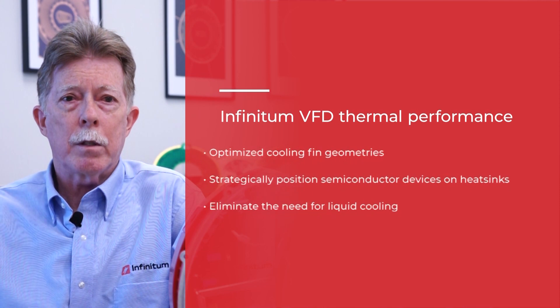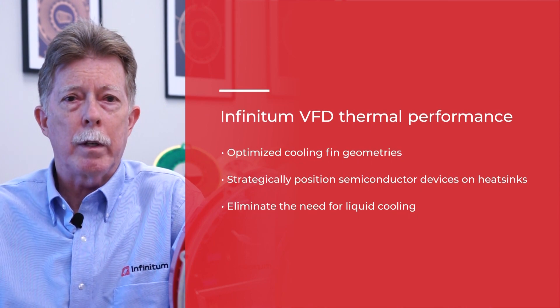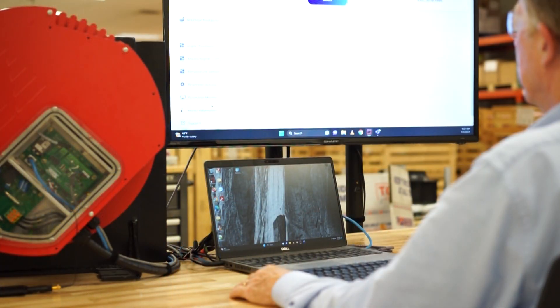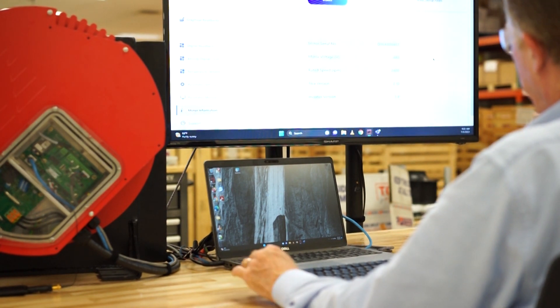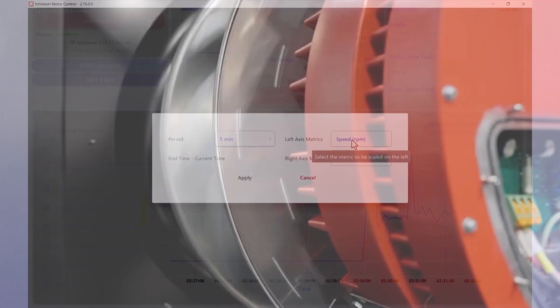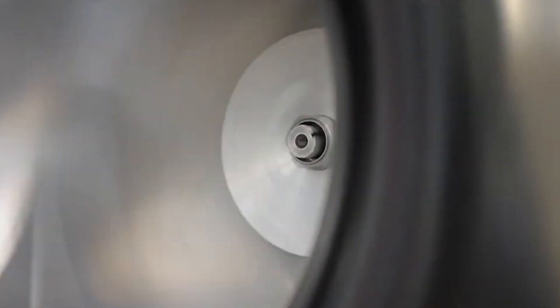For example, using real-time temperature monitoring, the VFD will issue an over-temperature warning and slow the motor down if heat buildup occurs. We designed our VFD and motor to meet the thermal performance of various load conditions. Through simulation, testing, and FMEA, we optimized the cooling fan geometries, strategically positioned the semiconductor power devices on heat sinks, and eliminated the need for liquid cooling. InfantItem's motor control software and hardware are designed for peak system performance. We optimized the control software to reduce losses, harmonics, and EMI. In addition, the physical proximity of the VFD to the motor reduces EMI and noise in the control signals.